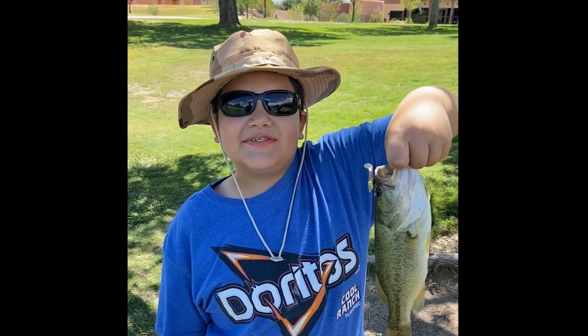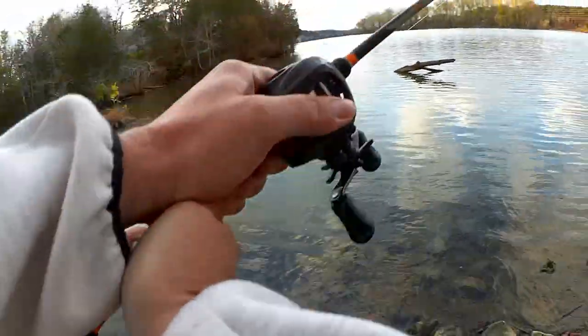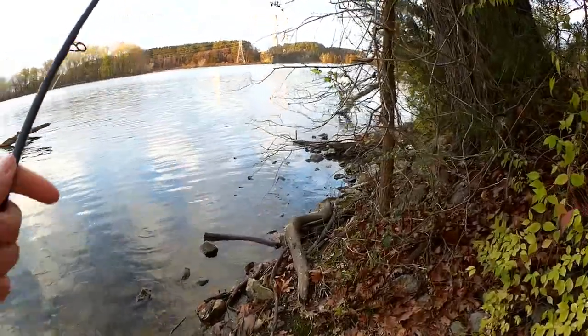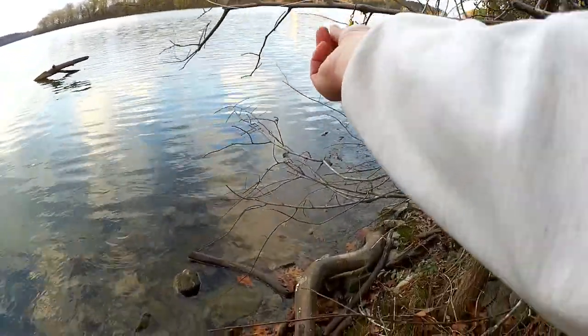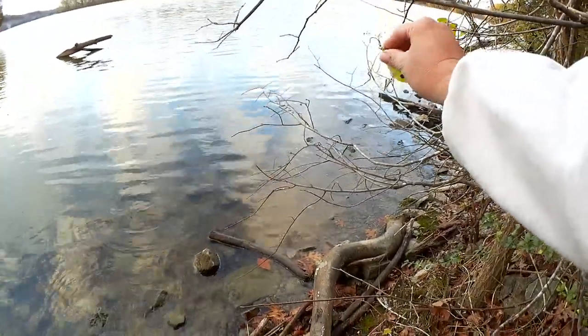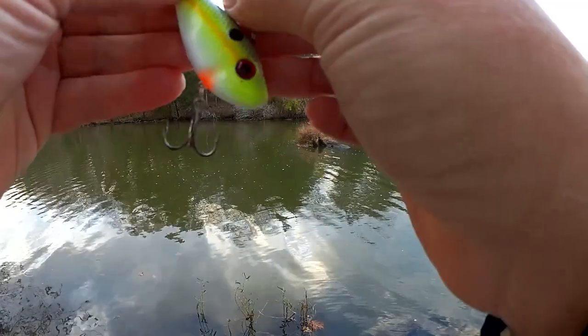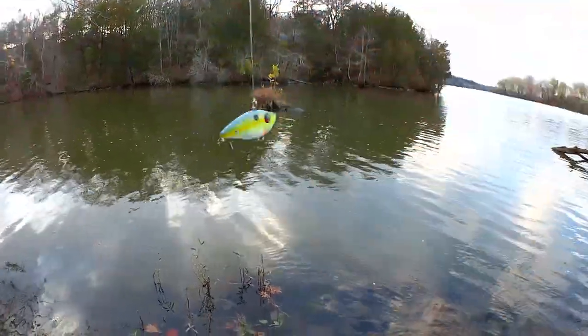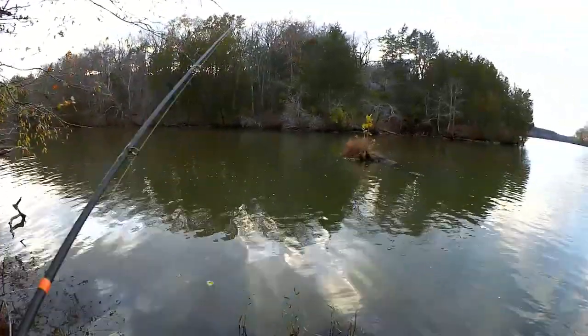Let's go try down by the log. Glad I didn't try to cast — that would have been a massive bird's nest. Kind of cramped down here. Got all these bushes and trees. But it's still one of my favorite spots.